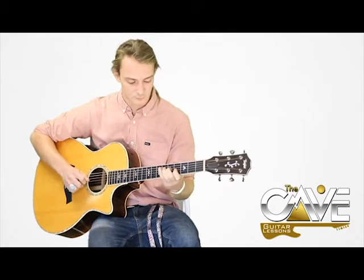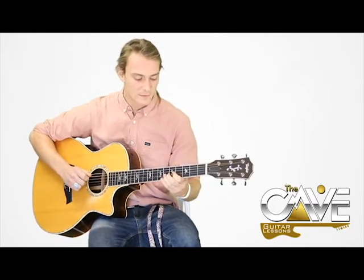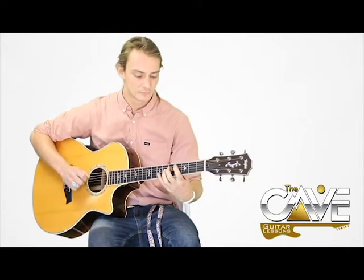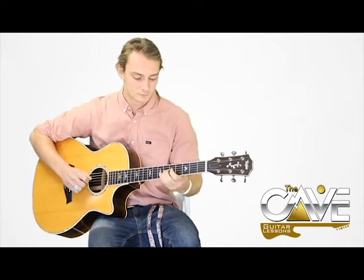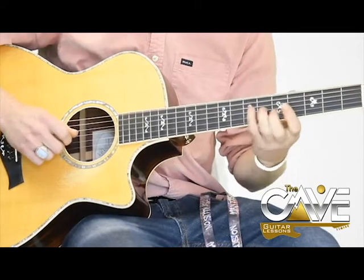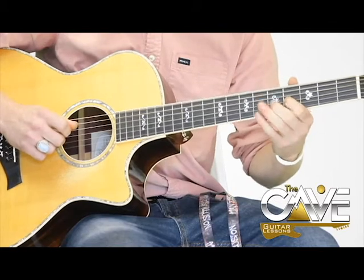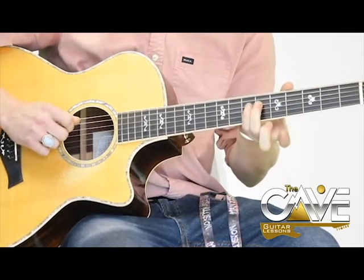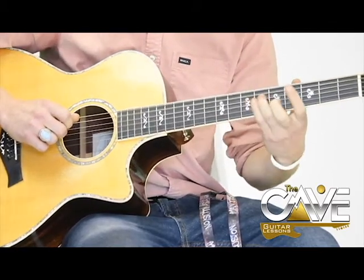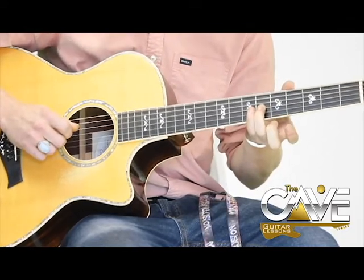The 3rd time you do it the same way as the 1st time. And then the 4th time you kind of just end it early: 4th fret 3rd string, 6th fret 3rd string, to the 4th fret 3rd string, to the 6th fret 4th string, back up to the 6th fret on the 3rd string.